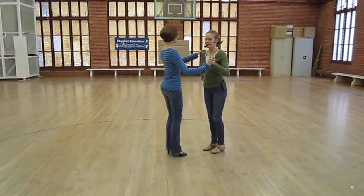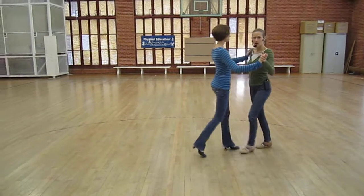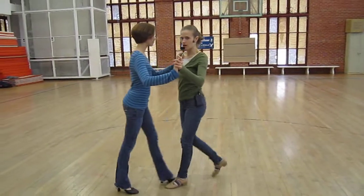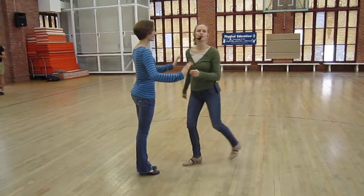So if we're thinking about just timing, we're taking slow steps: slow, slow, slow, quick, quick, slow. That just tends to be a popular timing, so we might as well practice that.